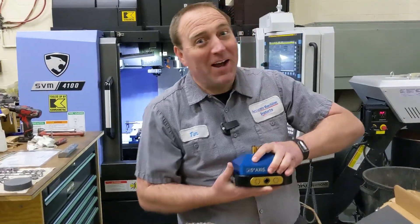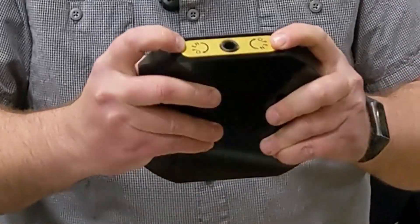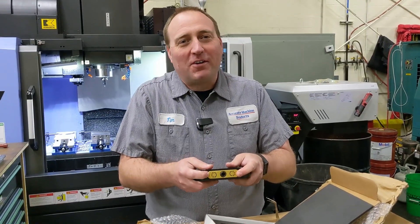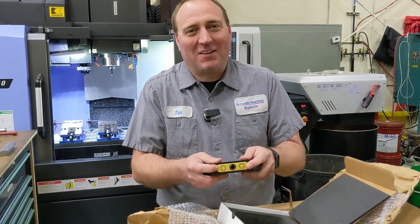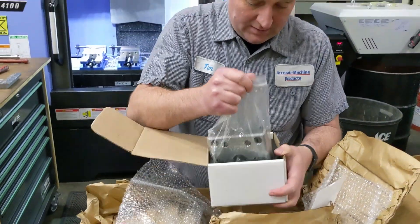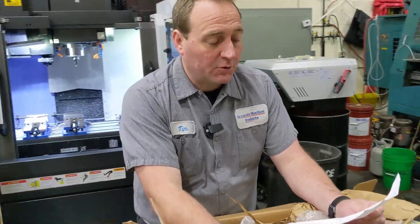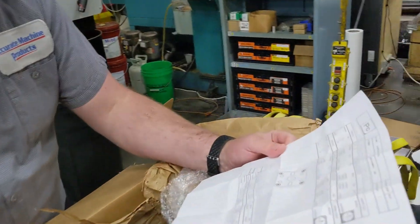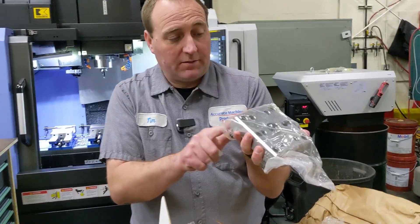Funny story — Mark and I stared at that for a minute going 'why does it say open in both directions?' It doesn't — they're both actually going clockwise. This here is the zero plate. We'll use this to indicate it all in, true everything up, and make sure it's running rock solid. All oiled up nice.